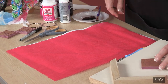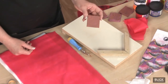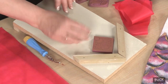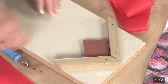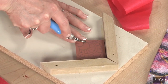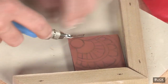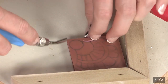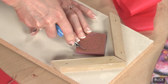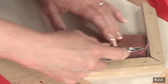I also have a small block of EcoCarve block printing material onto which I've drawn a scale shape pattern. Using linoleum cutters and a bench hook for safety, I carve a scale shape so that the raised areas that are left make the design I want to print. These tools are sharp, so I'm careful to keep my fingers behind the cutter and cut away from myself.